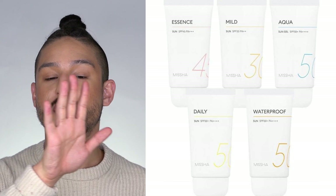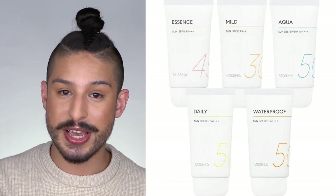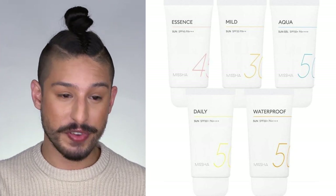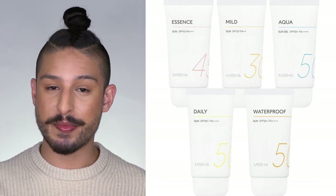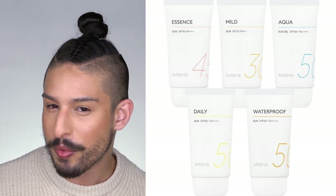Also, before I get into it, I do know that there are two other sunscreens in the All Around Safe Sun line. I haven't tried those yet — I didn't even hear about them until I was researching for this video. So I have the three in front of me that I'm going to talk about: pink, blue, and yellow. There's also an orange and I think a red one, though I'm not entirely sure.